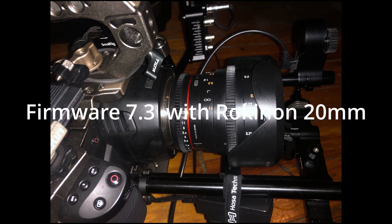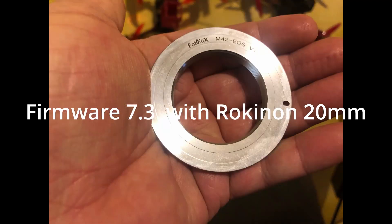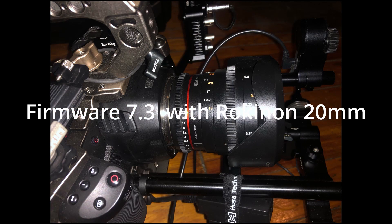This is test number three. It occurred to me that possibly — I've heard of some iris control issues — so I decided to swap lenses. This is still a manual lens, but the problem does not seem to present itself as it did with my Takamar using an adapter. I'm using an EF adapter on the Takamar. This is a Rokinon 20mm standard manual cine lens.